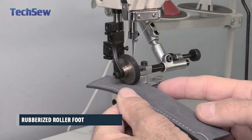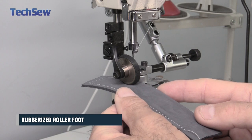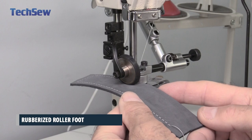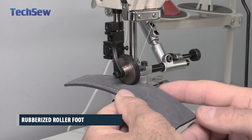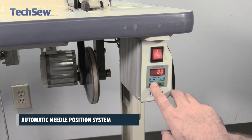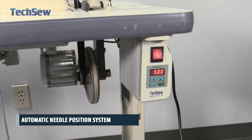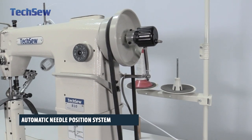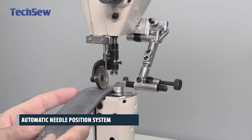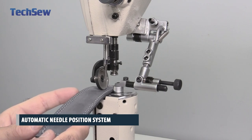The rubberized roller foot helps alleviate ugly presser foot marking and prevents scarring and damaging of softer materials. This is the automatic needle position system. You can sew one stitch at a time while having the needle automatically stop in the down position when the operation pedal is released. This system gives the operator the most control over the sewing speed and allows for extremely precise sewing.